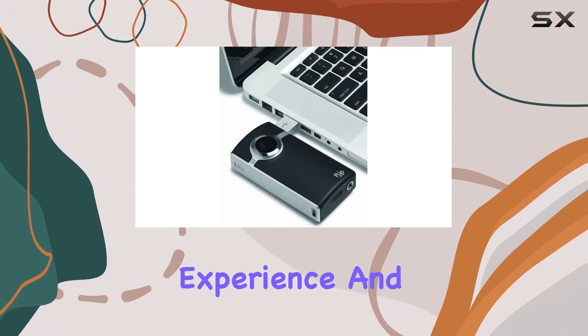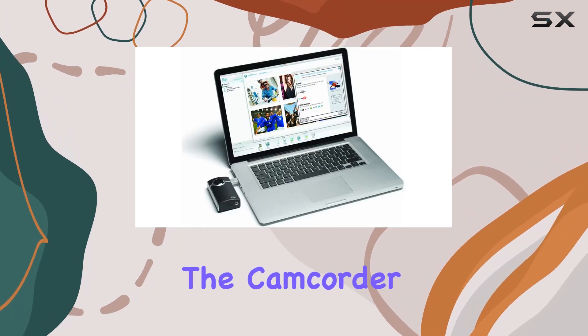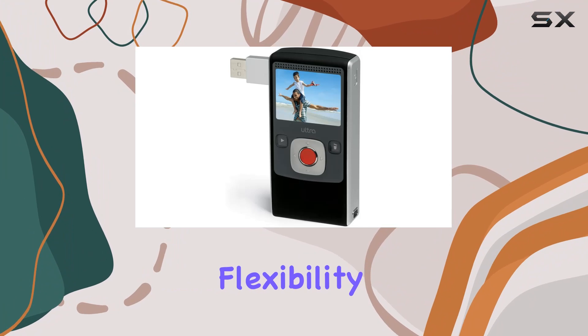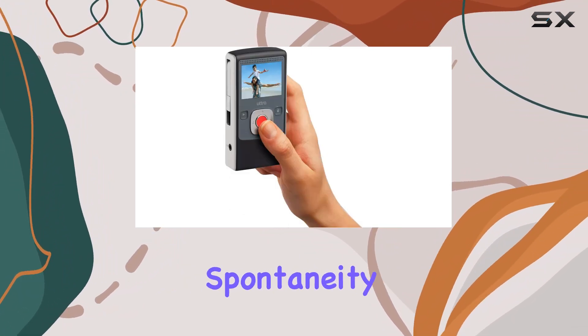The large two-inch anti-glare color LCD screen ensures a pleasant playback experience, and you can even watch your videos on TV using the included connector cable. The camcorder is powered by standard AA batteries, providing flexibility for extended use.